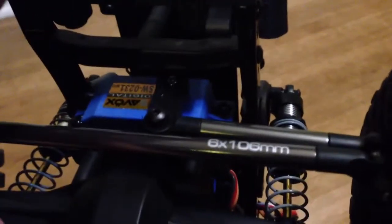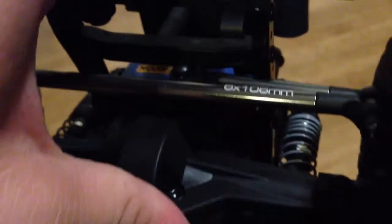The servo mount is a bit unusual because it moves up through the chassis. When I move the front axle all the way up, the tip of the servo horn gets caught up on the chassis. So I'm going to try to move the servo back a little bit, which should give it better suspension travel.